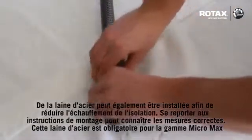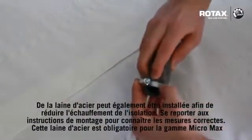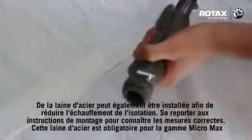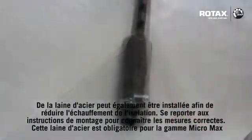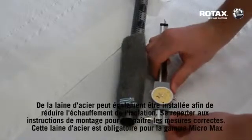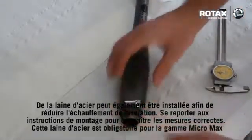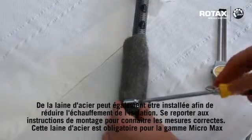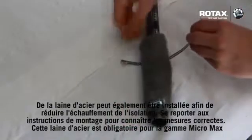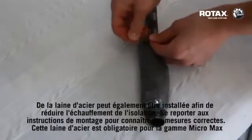The steel mat can also be fitted to reduce burning of the isolating mat. Refer to the fitting instructions for correct measurements. This steel mat is compulsory for MicroMax class.